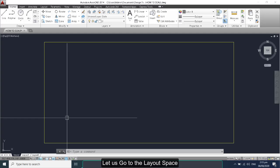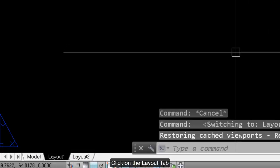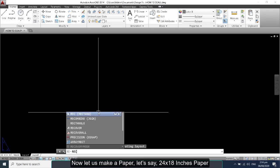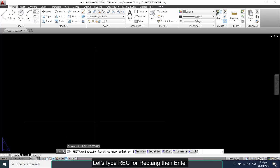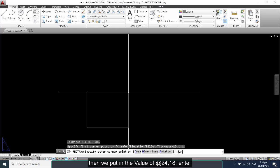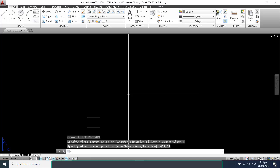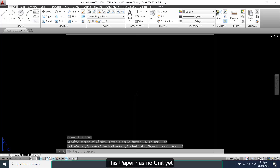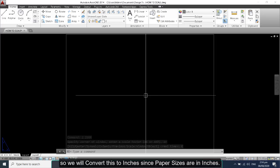Let's go to the layout space — click on the layout tab. Now let us make a paper, say 24 by 18 inches. We type 'rec' for rectangle, then enter, then put in the value of 24 by 18, then enter, and then zoom extents. Now this paper has no unit yet, so we will convert this to inches since paper sizes are in inches.